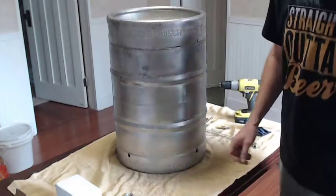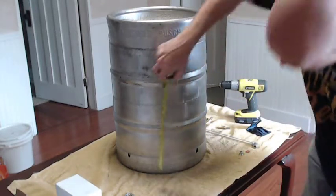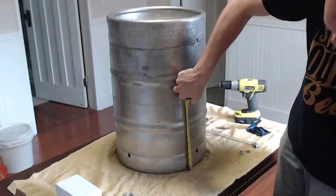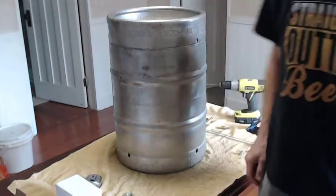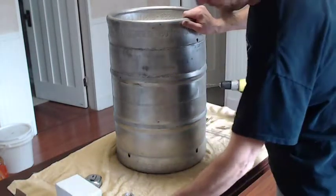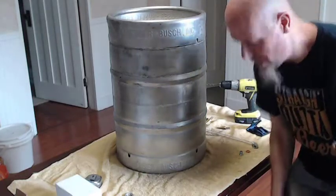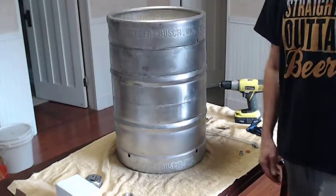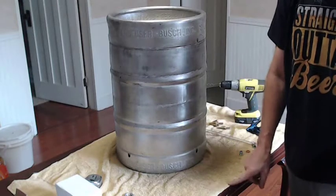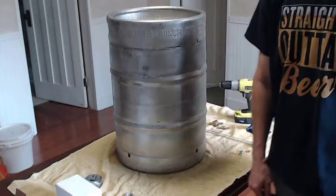I've already marked my locations for where I want my stuff. I took my location pretty much in the center of the handles and I'm going to make my center hole at four inches — that's just how I'm doing mine, you can do yours differently. First we're going to install the ball valve by drilling into this with a step bit, and then I'll drill about a half-inch hole for the sight glass.